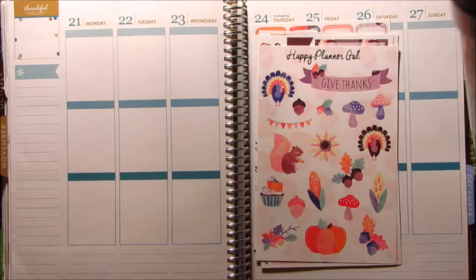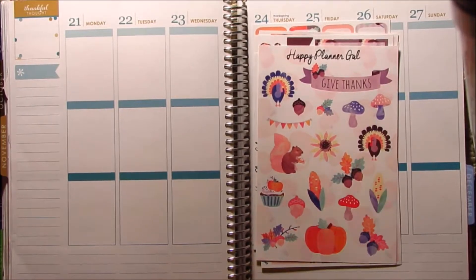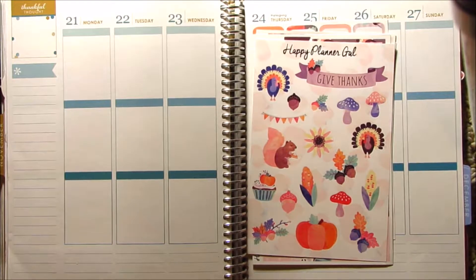Hey guys, I'm back with another plan with me. This is going to be my Thanksgiving plan with me and I am pre-filming this like a month early just because I get so excited to plan these spreads. I'm sorry if you can kind of see the tripod right here — I've tried my best to situate it where you can't see that, but it's kind of been a rough battle to do these plan with me's and get them perfect. I'm hoping this setup will be my future plan with me setup.